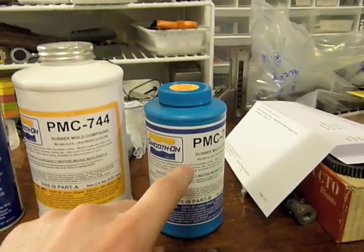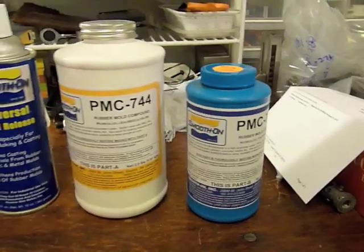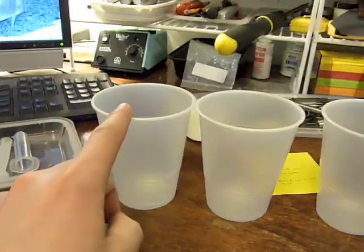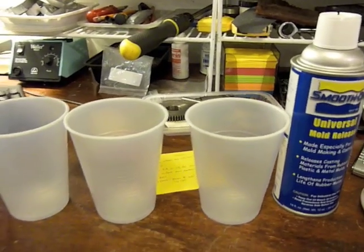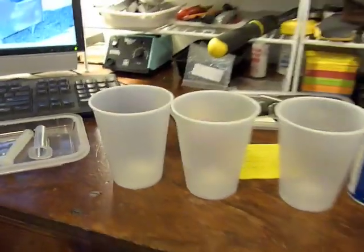It's important, as they say, to shake B thoroughly alone before you pour it. So I'll then have one A, two A, and then one B, and then I'll mix them all together and put them in my syringe and pour.